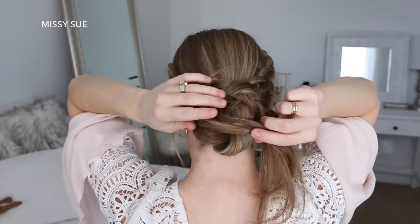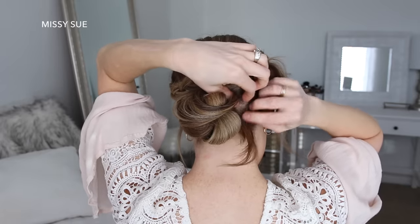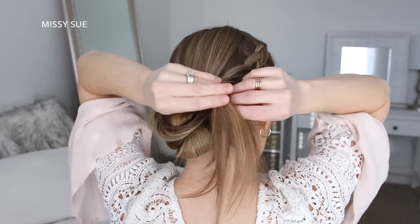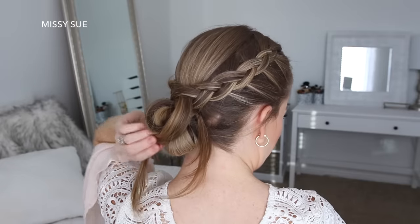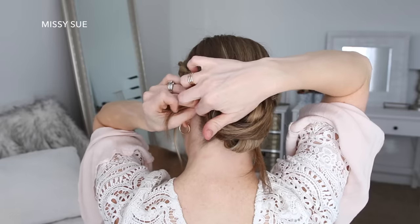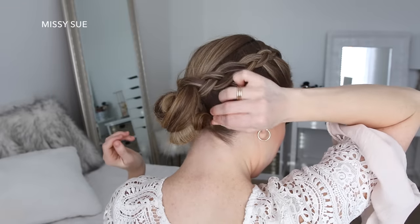Now I'm going to take the ends on the left side of the bun, drape them across the bun, and pin the hair on the right side. Then I'm going to take the ends on the right side, drape them over the bun, and pin them on the left side. Then I'm just going to pin any extra pieces on the sides of the bun.